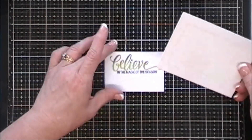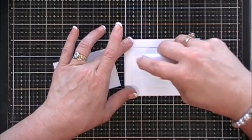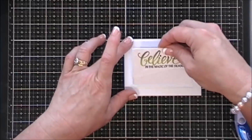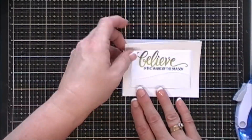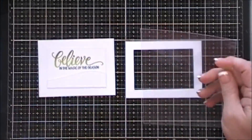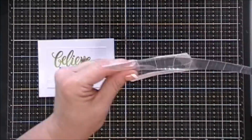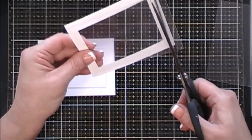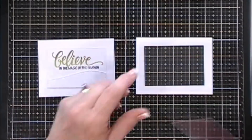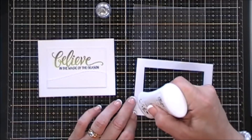Next I'm going to take my frame and place it on my back panel, adding some tape, and then I'm going to place my sentiment on the inside of my back panel. This way it's already lined up so when I flip my panel over it's going to line up beautifully. We're going to create a kind of shaker card. My card didn't shake too much but I really liked the way it turned out.